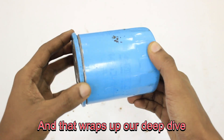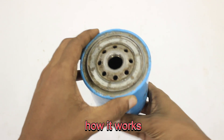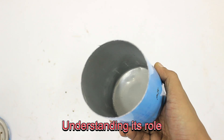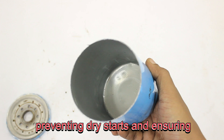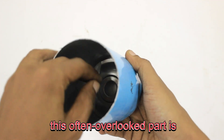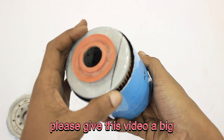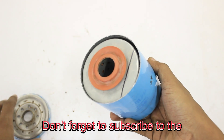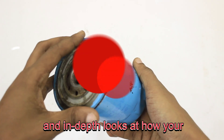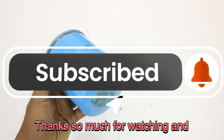That wraps up our deep dive into the engine oil filter. Hopefully, this video has clearly explained what it is, how it works, and most importantly, why it's an absolutely critical component for the health and longevity of your car's engine. Understanding its role — from keeping the oil clean to preventing dry starts and ensuring constant lubrication — truly highlights just how vital this often overlooked part is. If you found this helpful, please give this video a big thumbs up, subscribe to the channel for more automotive insights and maintenance tips, and hit the notification bell so you're always updated when we release new content.